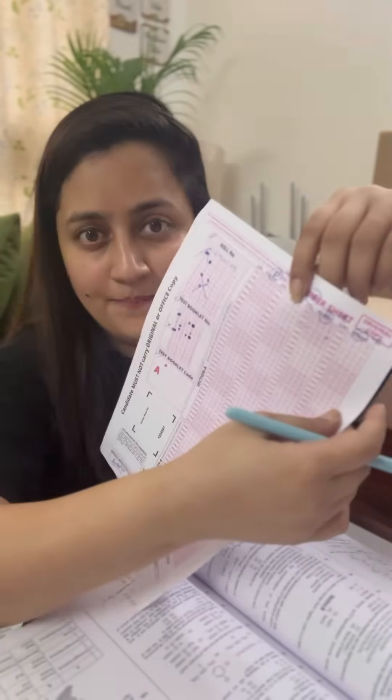If you know the answer to questions 101 and 102 but not 103, and you know 104 and 105, then filling the OMR later risks accidentally bubbling the wrong row and skipping question 103. If by mistake you fill an answer in the wrong row, do not use whitener or cancel it — that will result in negative marking. If you've made a mistake, just ignore it and continue carefully from the next question.